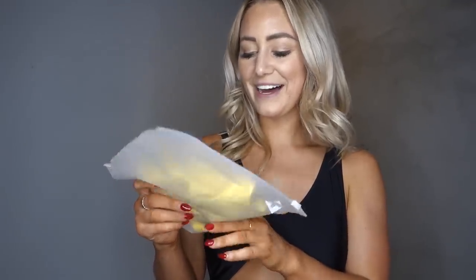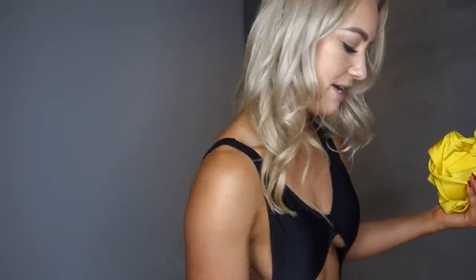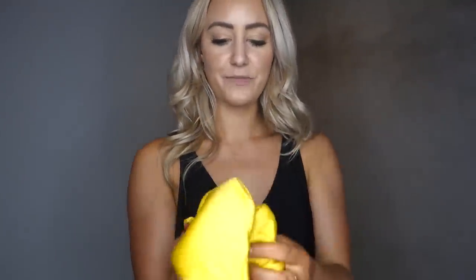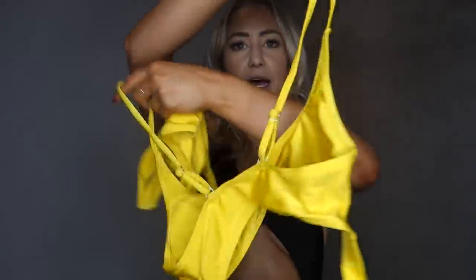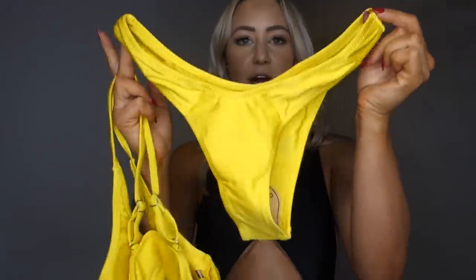So this next suit is from the brand Fafofa. I got it in yellow in a medium. It is shiny — the material is definitely a little bit shimmery. This is what the top looks like. And right off the bat, I have a feeling the top's going to be too big. But we'll see. These are the bottoms. So let's try it on. Here is the next suit on.